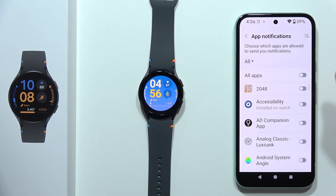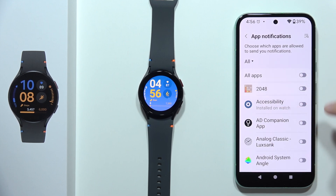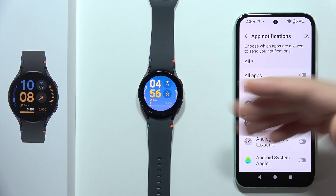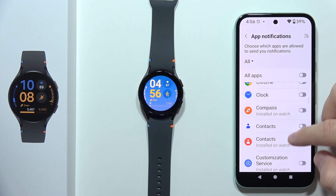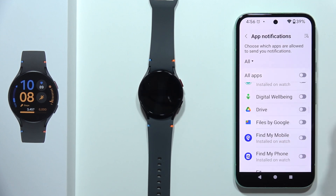Then go into the app notifications and be sure that you actually turn on the notification switchers for the apps that you want to get notifications from. For example, if I'm not receiving notifications from Google Drive, I can just tap on the switcher and now I will get those notifications right here on my watch.